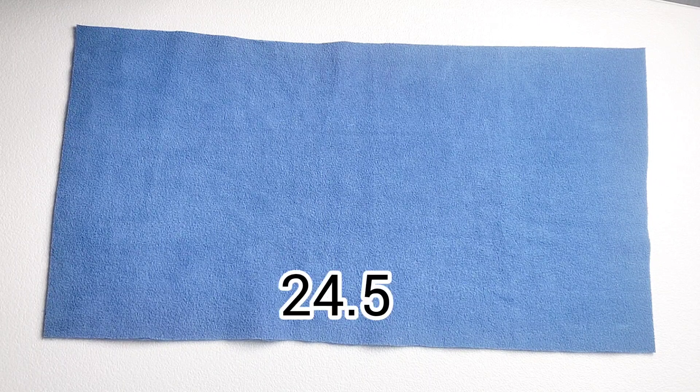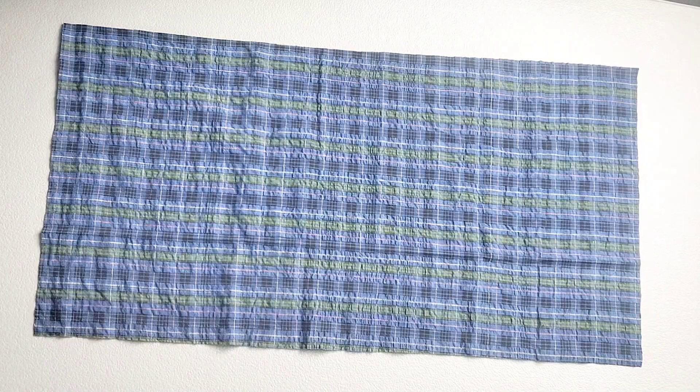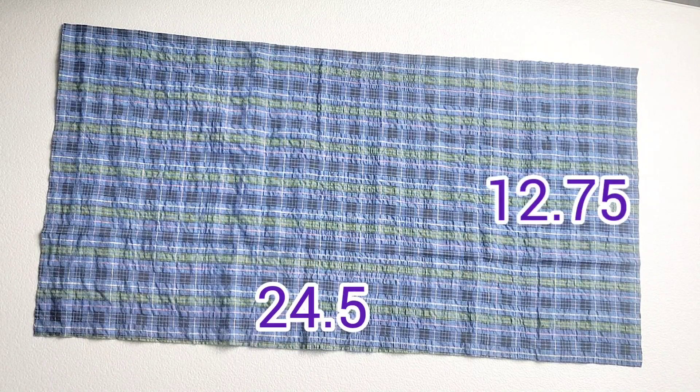Cut your main fabric to measure twenty-four and a half inches by twelve and three quarter inches, and cut a piece of lining the same measurements.